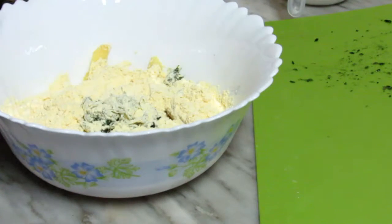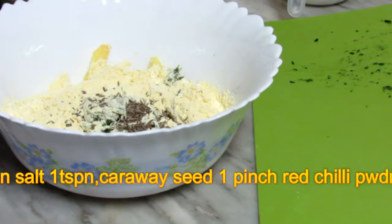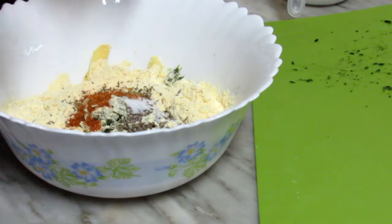The masala is 1 teaspoon. It will be 1 teaspoon of olive oil. Now, I will use 1 teaspoon of olive oil and add 1 teaspoon of olive oil.